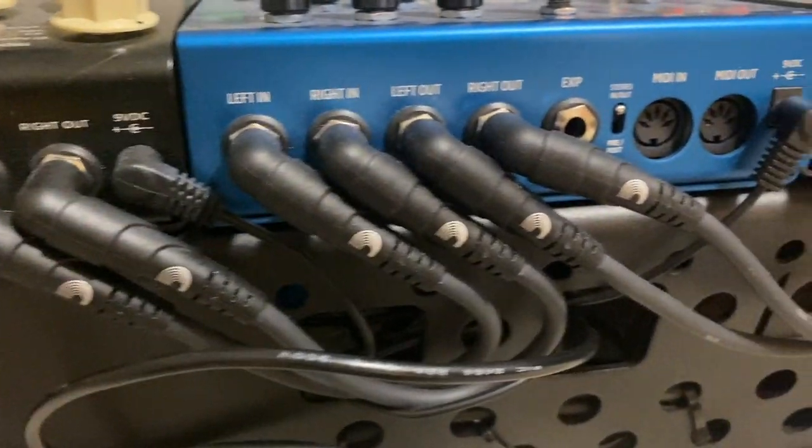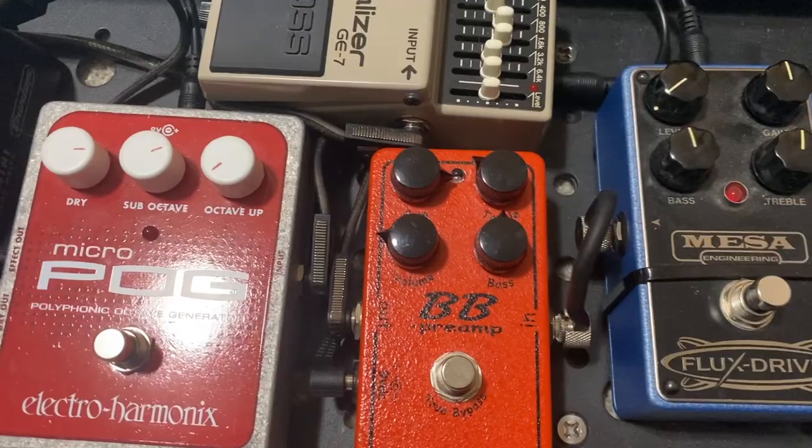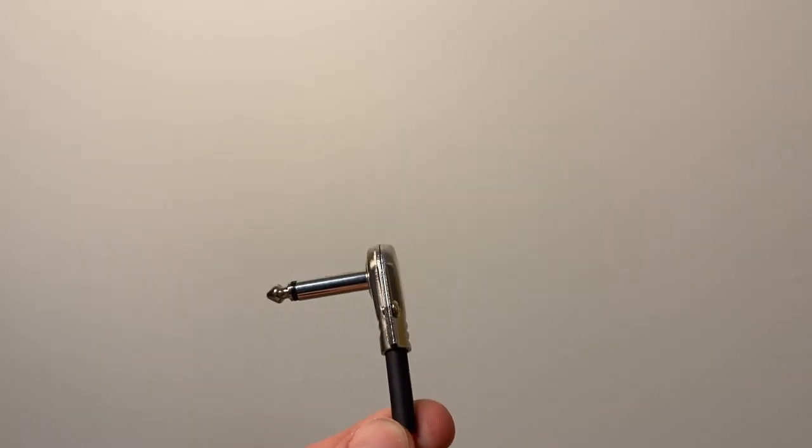If you're looking for saving space, especially if you've got pedals really close together, you can see this one's going to push them out a little bit. So with that, I would probably go to your next step, which is a pancake cable.